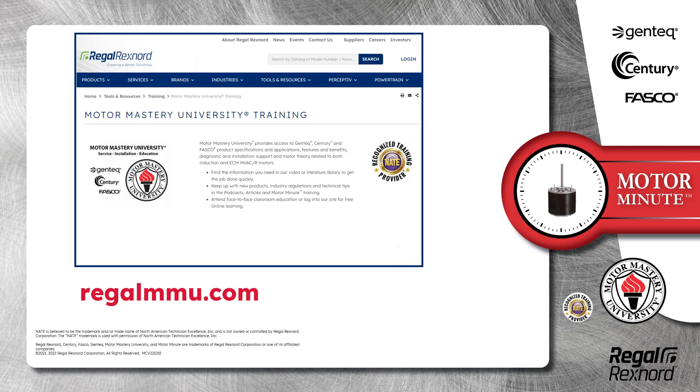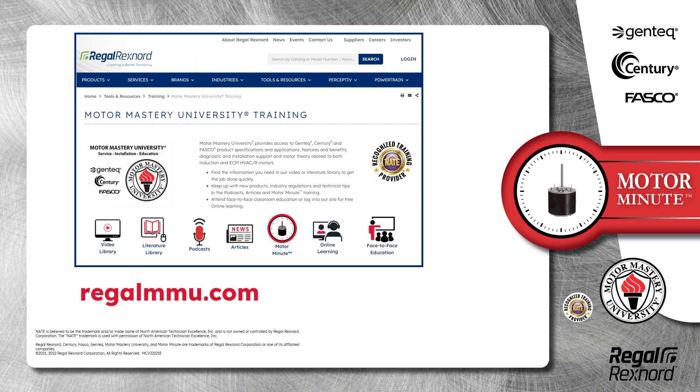And that's a wrap on this segment of Motor Minute. Remember, we provide motor training and product information in multiple formats, including videos, literature, podcasts, articles, motor minute technical tips, and classroom education, both online and face to face. All of this industry-leading training is available at no charge to HVAC professionals at regalmmu.com.